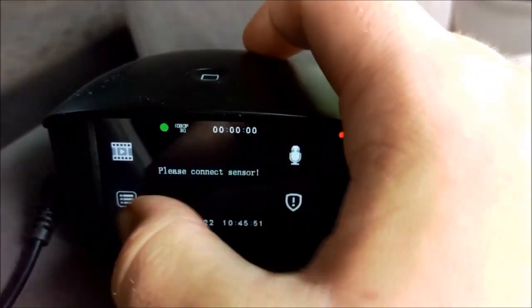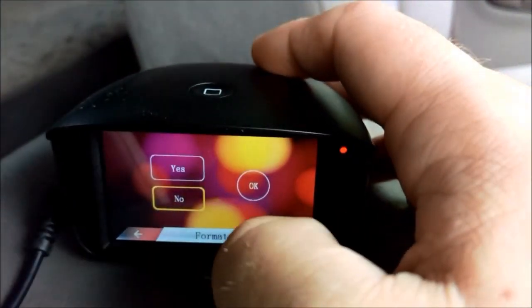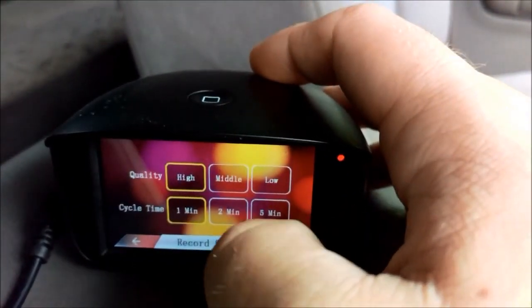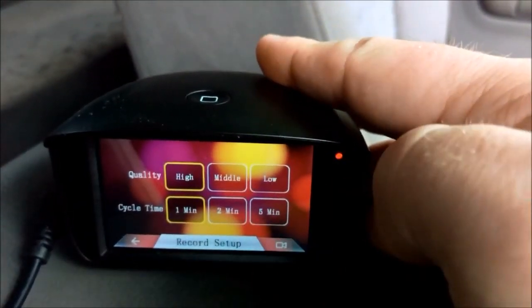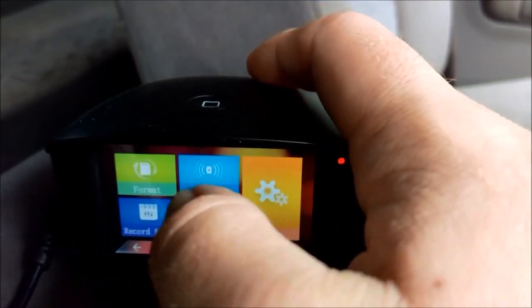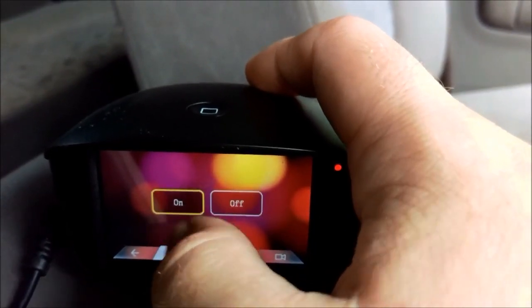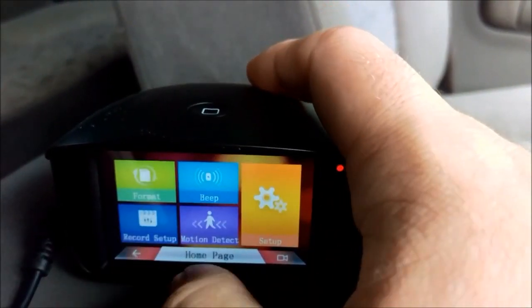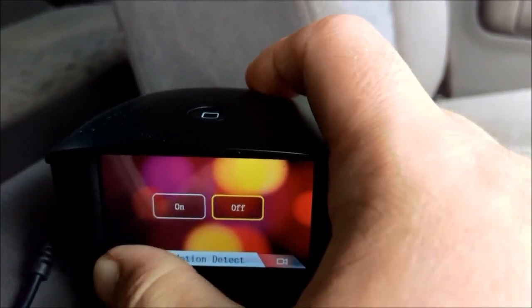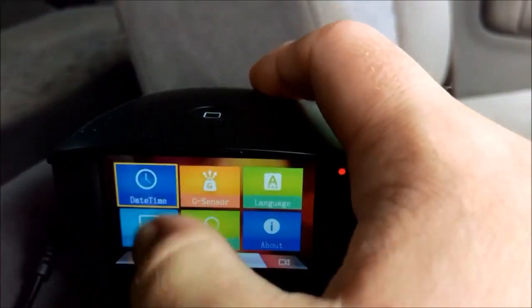Now it's time for a quick run-through of the camera menus. We have our formatting option, so you can format the memory card. Then we have our recording setup — so we have high, middle, or low quality; that's your bit rate, essentially, that it changes. And your recording lengths. The beep settings for the menus, simple on and off. Not a lot of customization in this camera. It's fairly simple, so it's nice if you don't really want to have to change anything. It does pretty much what you want it to out of the box.